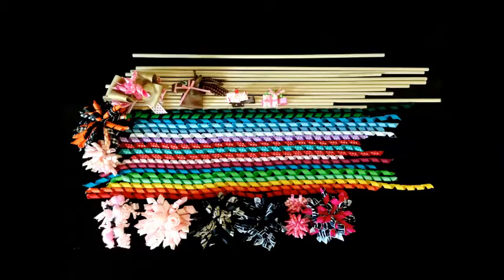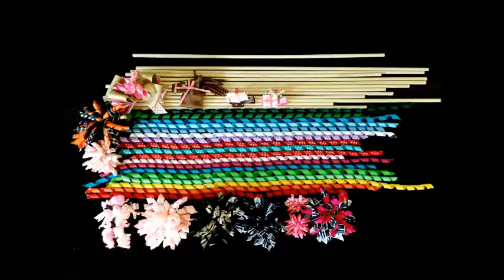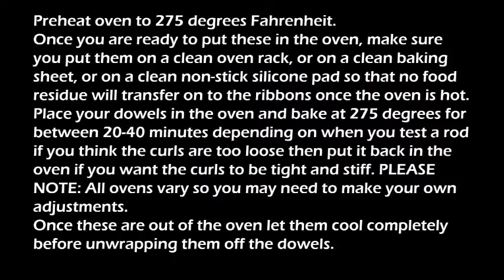Preheat oven to 275 degrees Fahrenheit. Once you're ready to put these in the oven, make sure you put them on a clean oven rack or on a clean baking sheet or on a clean non-stick silicone pad so that no food residue will transfer onto the ribbons once the oven is hot. Place your dowels in the oven and bake at 275 degrees for between 20 and 40 minutes, depending on when you test a rod. If you think the curls are too loose, you can put it back in the oven if you want the curls to be tight and stiff. Please note all ovens vary, so you may need to make your own adjustments.